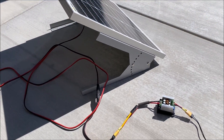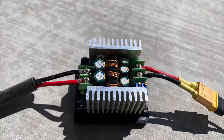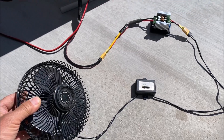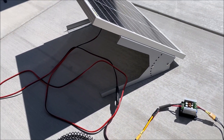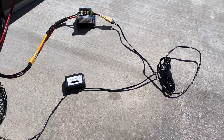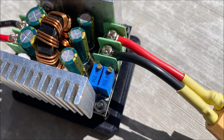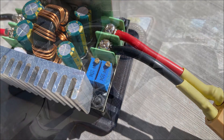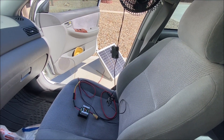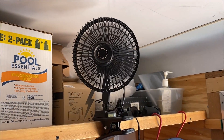You can even run a 12 volt fan directly without the need for a battery by using one of these buck converters to convert the output voltage from the solar panel — which is too high for the fan — and adjust the voltage via the potentiometer to match the maximum input voltage of the fan. So you can keep your car or trailer cool and ventilated without draining your car battery and wasting gas.